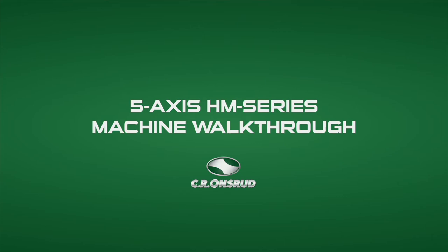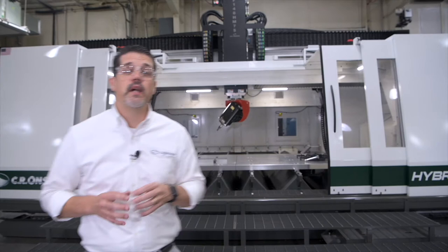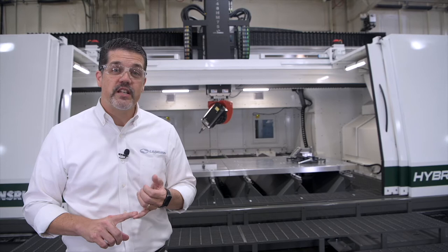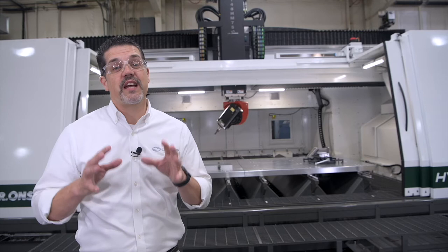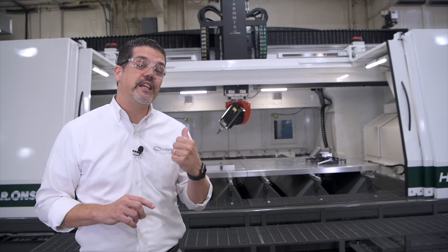Hello, I'm Ken Stissel with CR Onsrud here at our factory in North Carolina. Today we're going to give you a closer look at our HM Series High Speed Aluminum Cutting Machining Center. If your business cuts large aluminum parts for the aerospace industry, defense industry, or even as a high production job shop, then you're going to want to learn more about this machine. The American-made HM Series machine was designed for one thing: to cut aluminum fast. Let's take a closer look at the key features that set this machine apart when it comes to large format aluminum cutting.